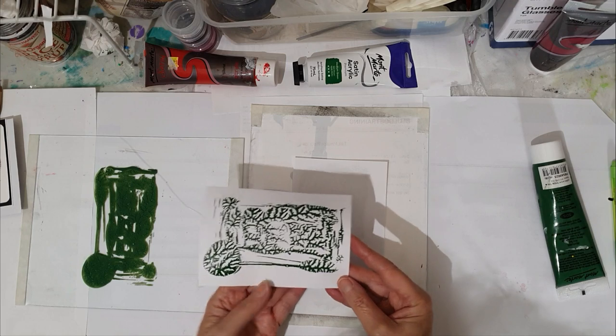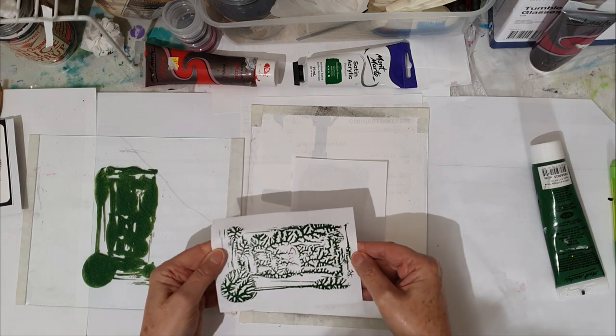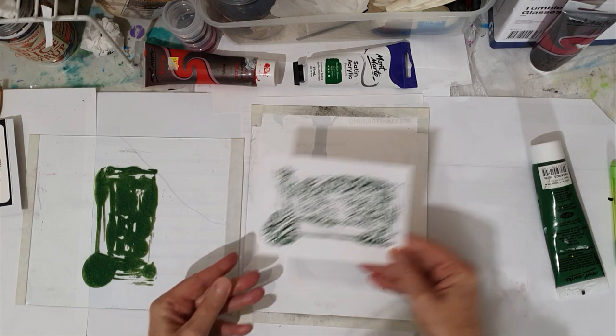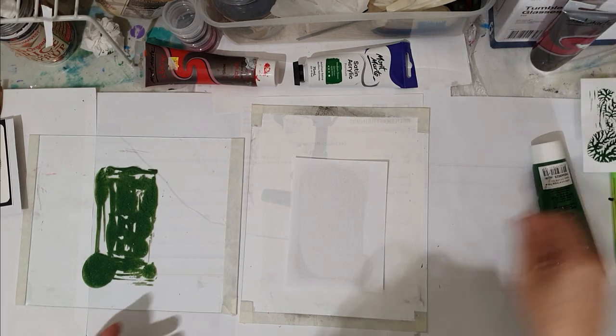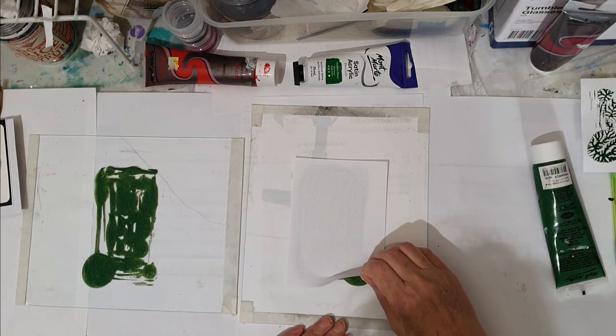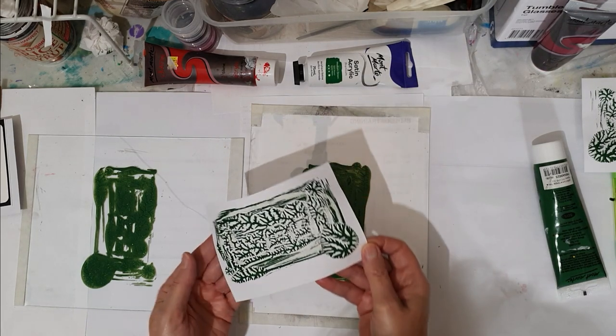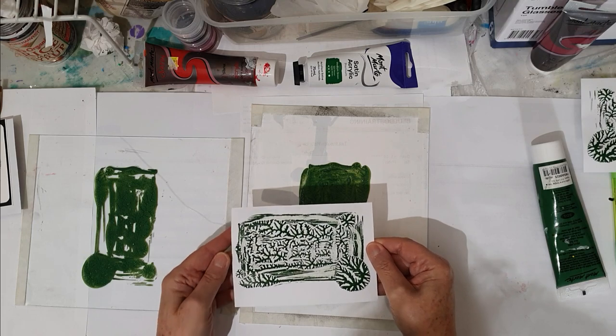This is beautiful. This is going to make a beautiful background for our reindeer. And again, just a beautiful background here.